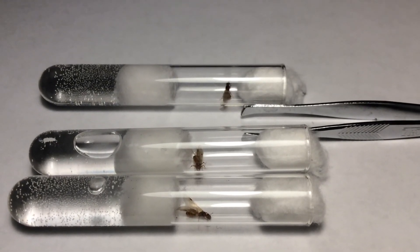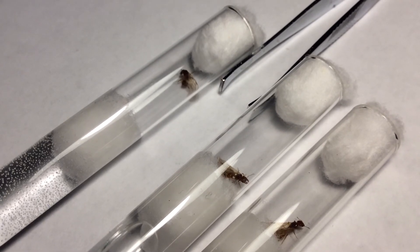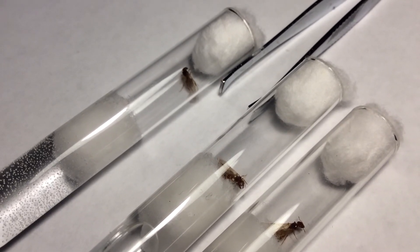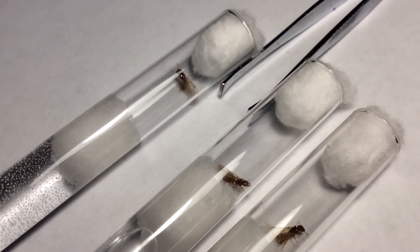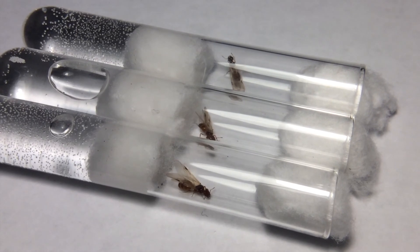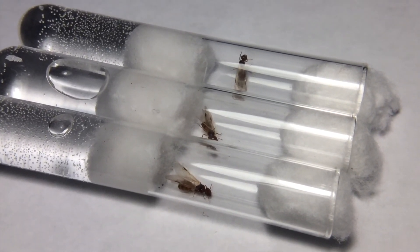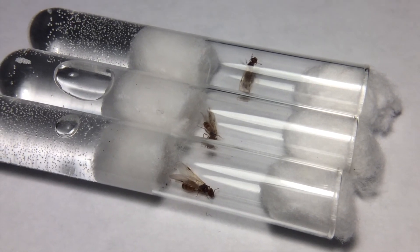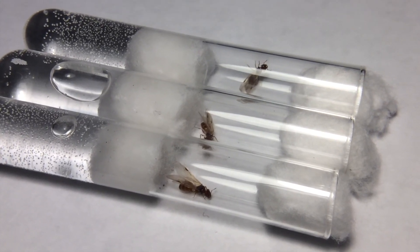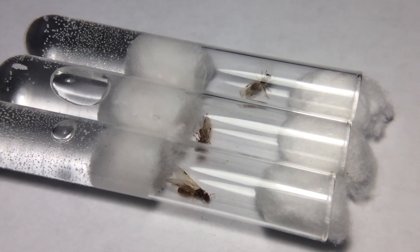Be sure to check those out in the future. Again, if you guys don't think that these are Solenopsis geminata, please correct me in the comments and I will be sure to change the title if it's not. I'll be sure to update you guys if these queens lay eggs or if they do die. Please remember to like, comment, share, and subscribe. I'm UnderAnts, another fellow ant YouTuber, and I'm signing off.